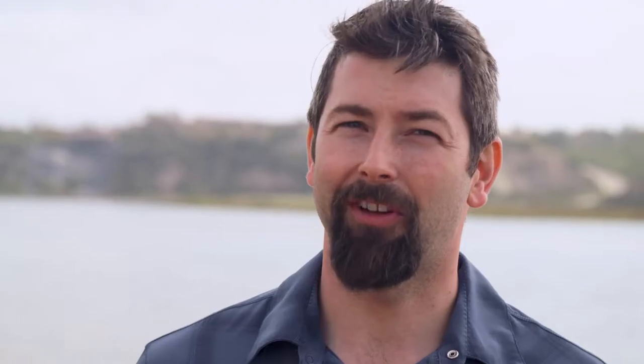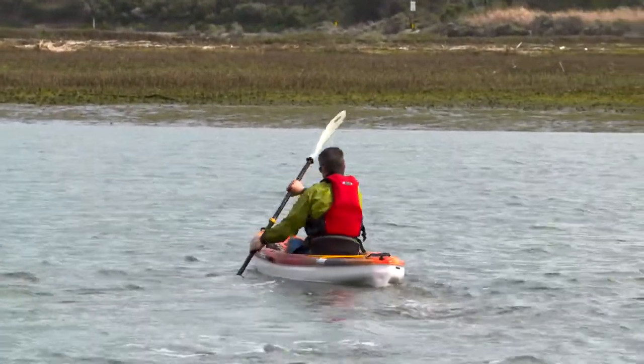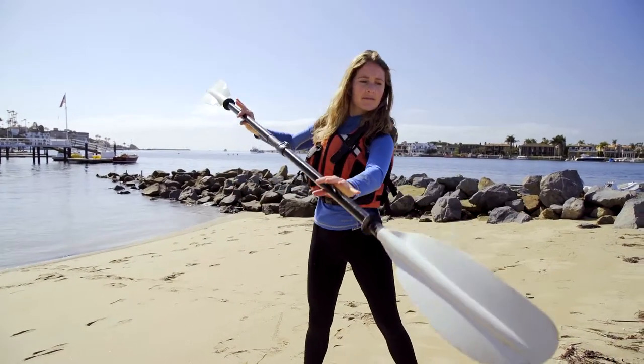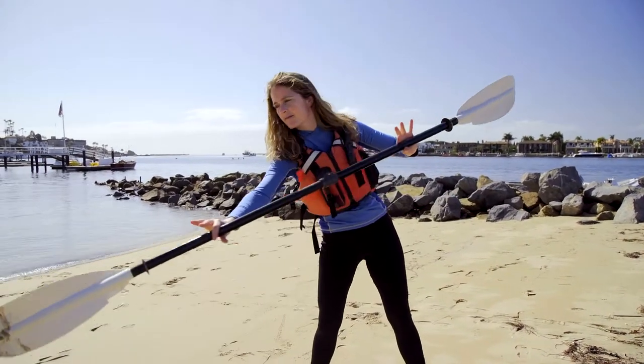As you paddle forward, especially at first, the boat may veer off course and you'll need to use some correction strokes. If the front of your kayak veers off to the right a bit, you can use a sweep stroke on the same side to correct it. This stroke modifies the forward stroke by reaching out away from the side of your kayak, making a wide arc motion with your paddle blade. This creates much more turning motion than a normal forward stroke and, used just at the right time, it'll get you right back on course.